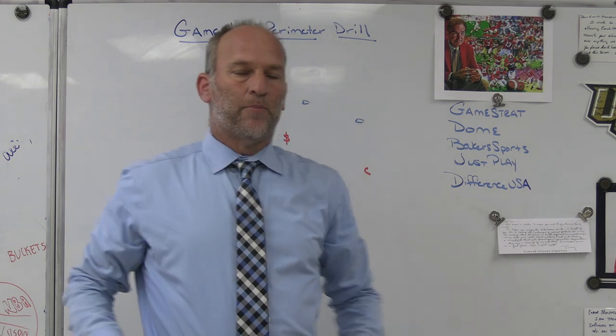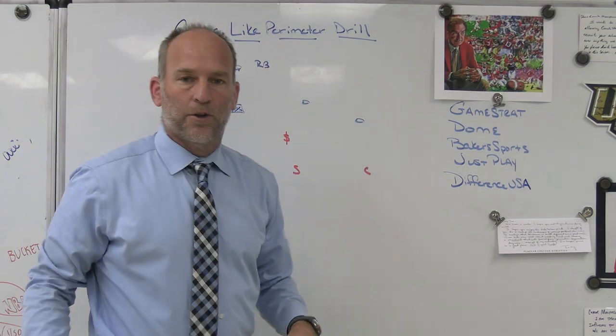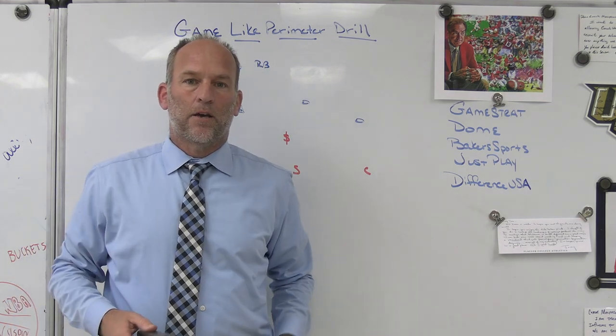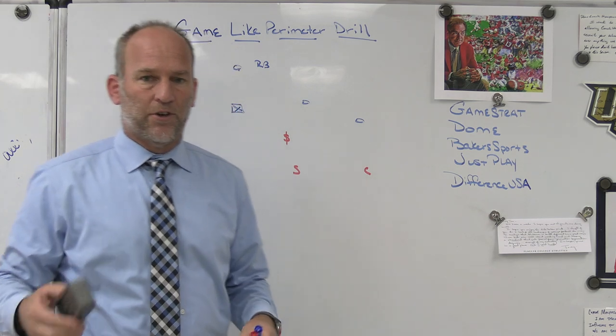Hey, what's up guys, Coach Mack, Play Fast Football. Today we're going to talk a little bit about a game-like perimeter drill — a drill that Kirby Smart was talking about at the Orlando Nike Coach of the Year Clinic, and a drill that we use throughout the season as well.